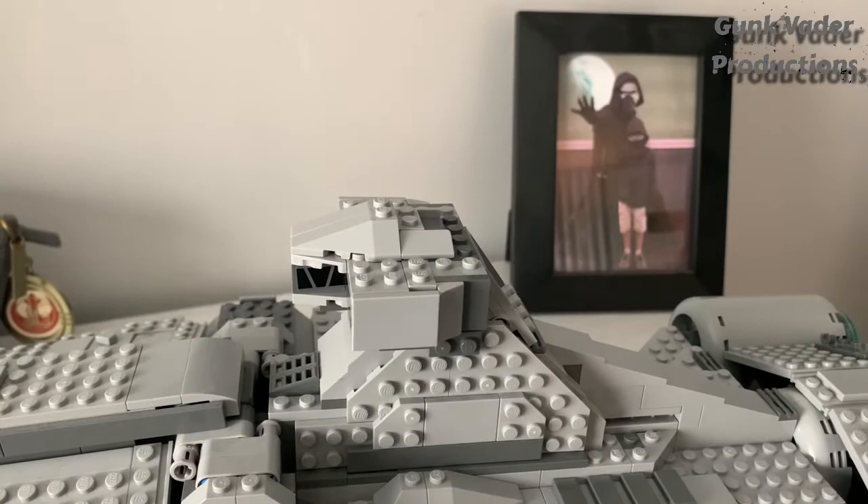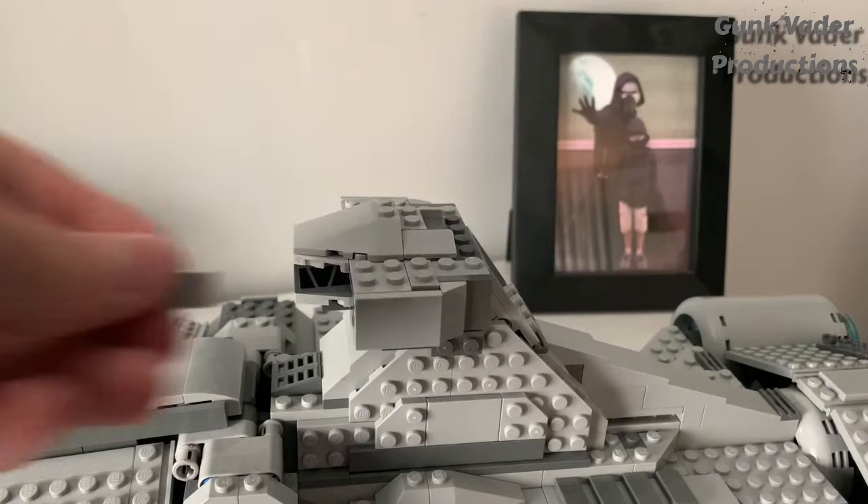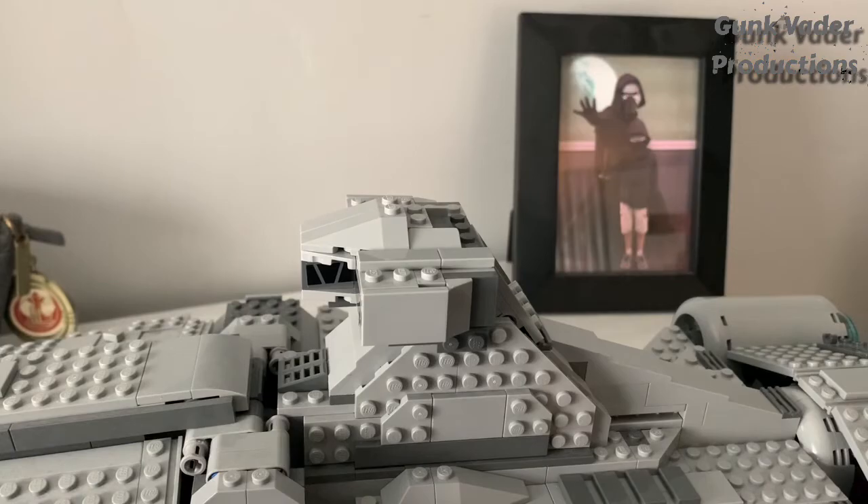Another thing that really bugs me is up here, how there are just smooth pieces on the sides. The solution I have: just get a whole bunch of more smooth pieces and slowly apply them on. Honestly, this will eventually turn out to look really quite amazing.